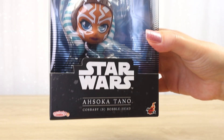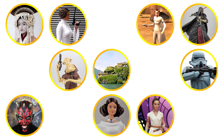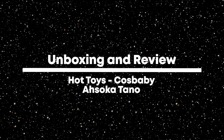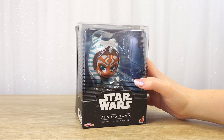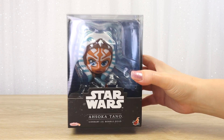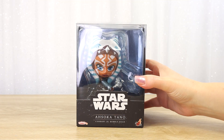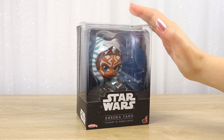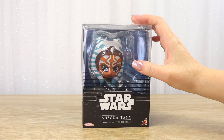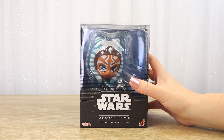Let's take a closer look at the Ahsoka Tano Cosbaby Bobblehead by Hot Toys. Hello there and thanks for visiting the Villa Verikino YouTube channel. Today I'm going to be unboxing the Ahsoka Tano Cosbaby Bobblehead by Hot Toys. I've recently opened up the Boba Fett and Bo-Katan Cosbaby figures from the same line and I'm just so very much enjoying the detail and the style and the cute aesthetic. Now it's time to open the Ahsoka.